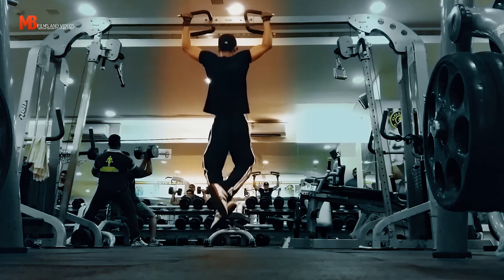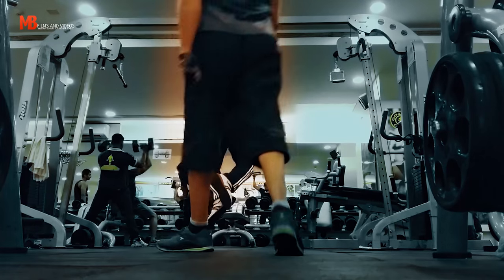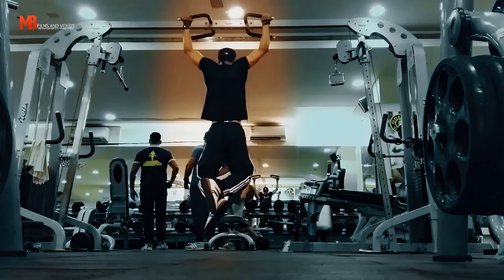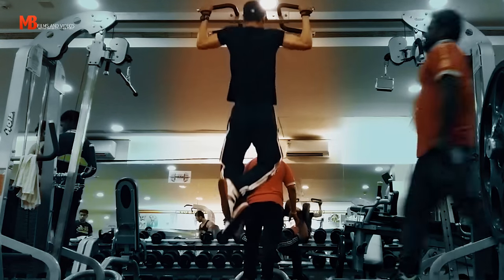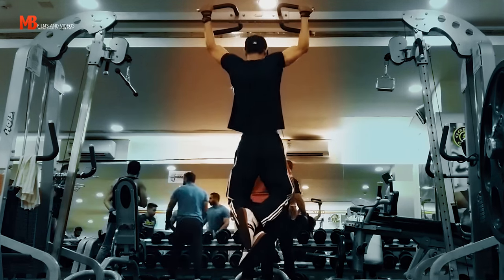Moving on, these are some pull-ups. I don't really like machines — I don't really like the lat pulldown machine. I'd rather have some practical strength, and I don't think the pulldown machine will give me any applicable strength. So I like doing pull-ups. I'll do 3 sets of about 8 to 10 reps, or as many as I can. This is my third set — I did about 7 to 8 reps. I was struggling really hard; I need to up my pull-up game.